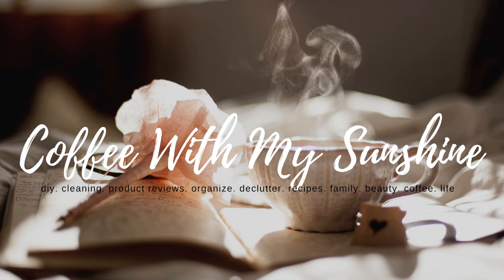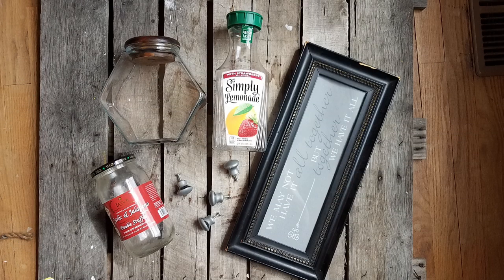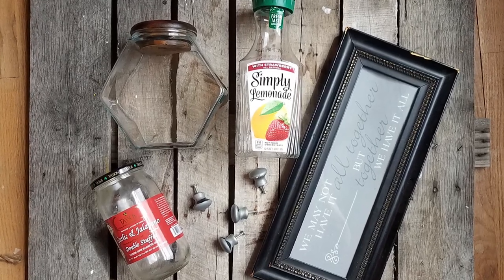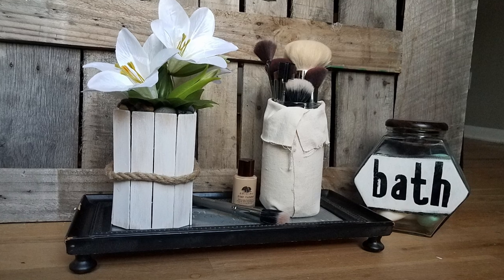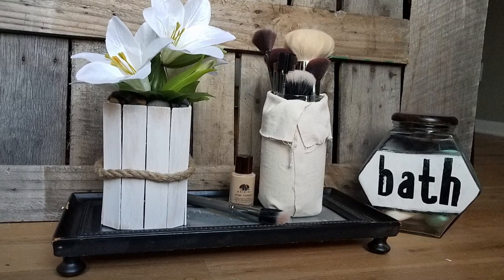Hi everyone and welcome back to Coffee with My Sunshine. If you're new to my channel, welcome! Today's DIYs are going to be things that would normally be tossed or recycled, and I wanted to show you how I turned them into really pretty home decor that was not only useful and functional but pretty.